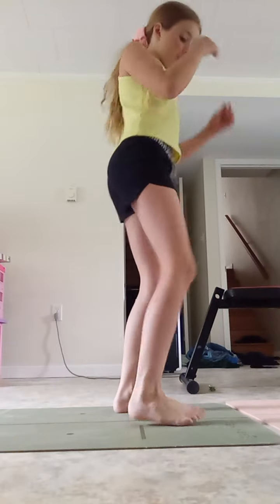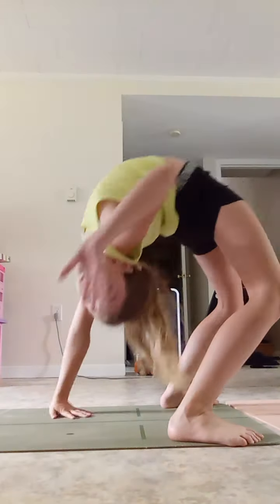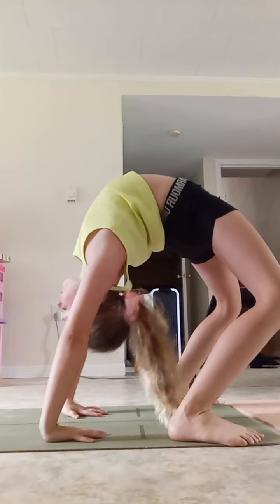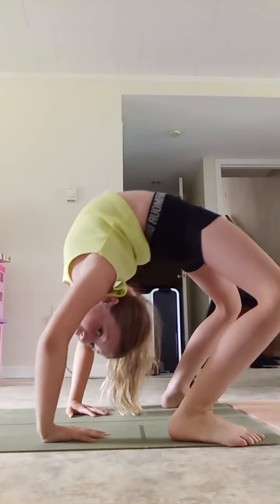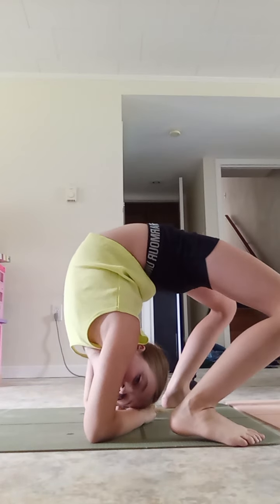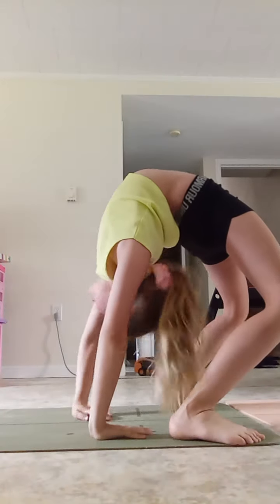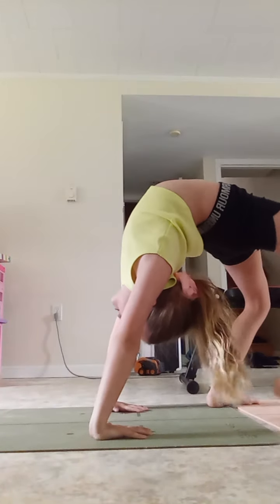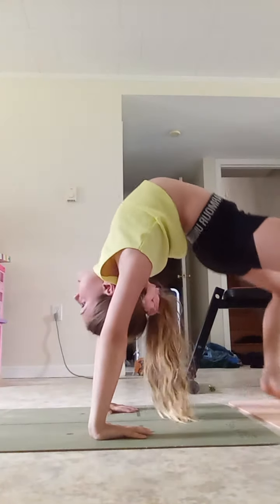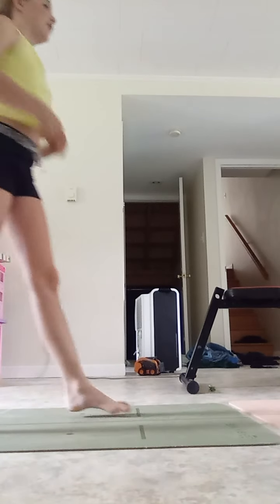I have this one — it's a back bend. See, and then you like get down. I think I do have the moves of a contortionist. I mean, I've always wanted to be a contortionist.